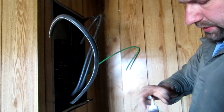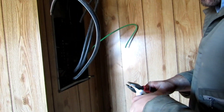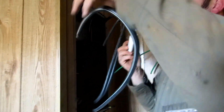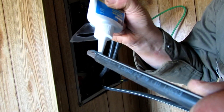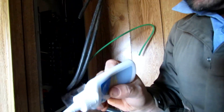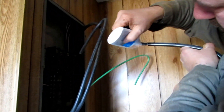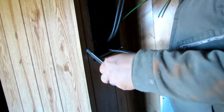We're going to use some Noalox here, because anytime you work with aluminum you need to use Noalox. This is just to prevent oxidization of the aluminum — to get a good coating all the way around it.